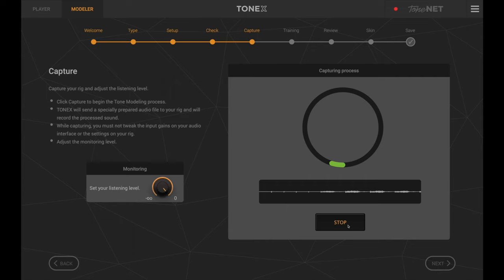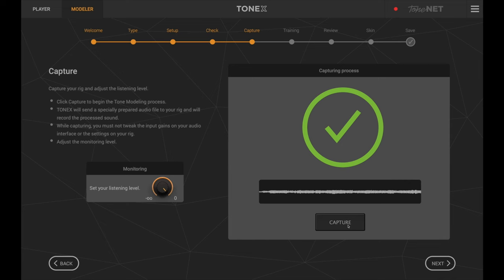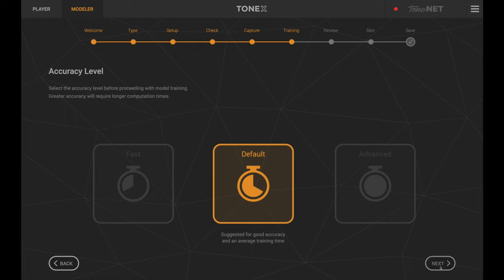The capture process first does a very loud frequency sweep, then there's pre-recorded guitar playing for about five minutes. Everything is connected and working, so we start the capture. After about five minutes, the first part of the capture is done — you sit there and listen to a lot of guitar playing and really loud frequency sweeps at the start.